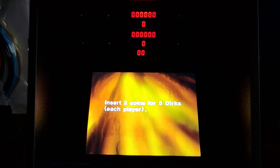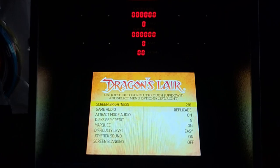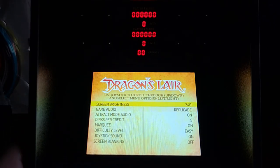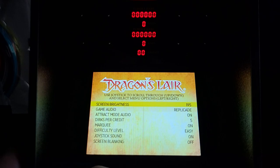Insert two coins for five dirks — that's awesome because you did have to pay 50 cents. Instead of coins though, we're going to go into the menu. We've got a screen brightness setting where you can turn it down or up — it just rotates over between low and high settings. Game audio says 'Replicade' — I'm guessing that's out of the Replicade speakers — and yes, there's HDMI audio too for when you connect to a big screen TV.